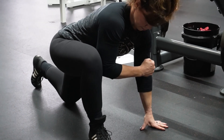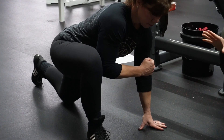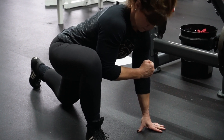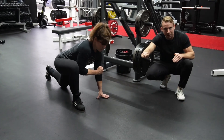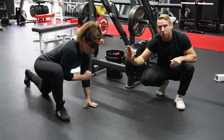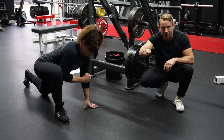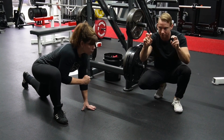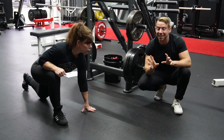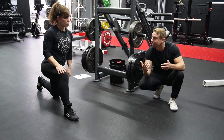Her knee is going to squeeze in against her arm, and her arm pushes out against her knee. Notice nothing is really moving — maybe a little bit, but not much. The knee squeezes in, the arm pushes out. We're dialing up the tension one notch at a time: squeeze in harder, push out harder, ramping that up maybe four or five times until you're at around 60% to 80% perceived effort. Hold for between 15 to maybe 30 seconds.